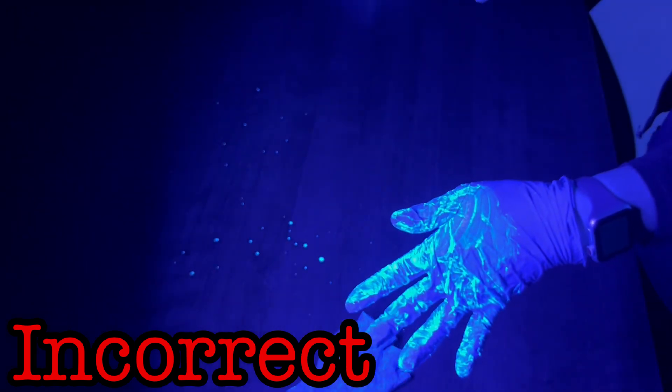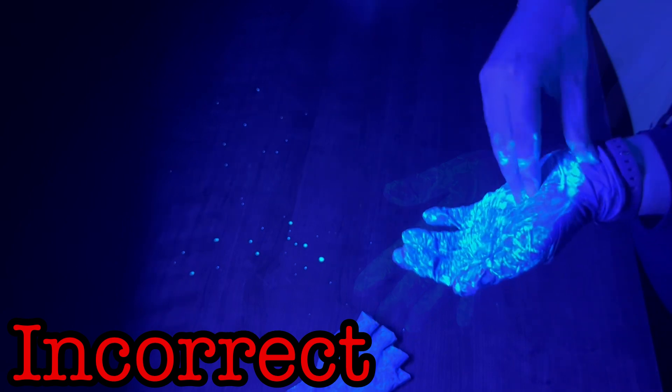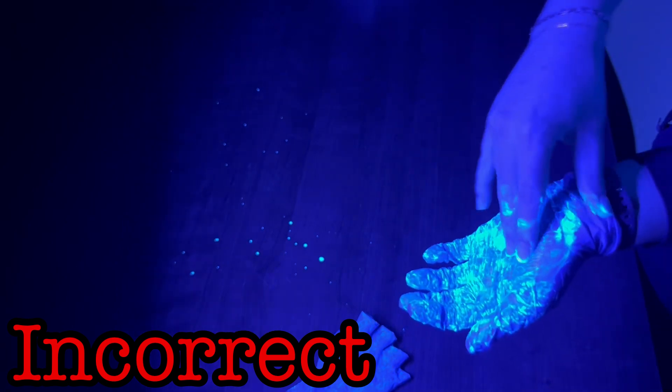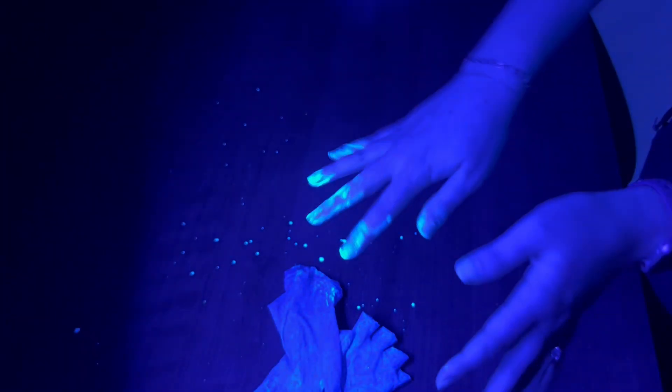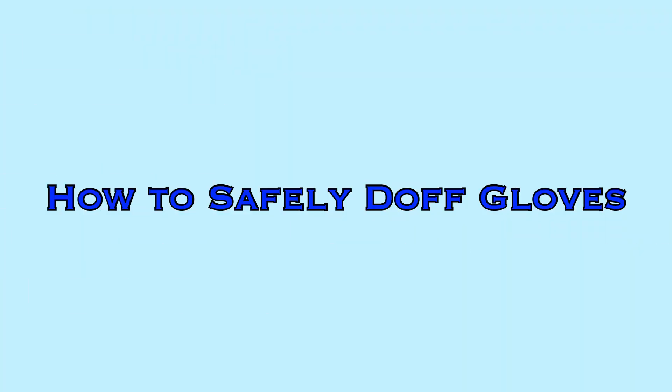In this example, the gloves are quickly ripped off from the first hand, which causes the contaminant to be flung from the gloves and come to rest on the table. And because the second glove is then removed by the ungloved hand grasping from the outer surface of the glove, contaminant is spread to the fingers and palm and wrist of the first hand. These issues can be avoided by utilizing proper technique and just being a little bit more careful.